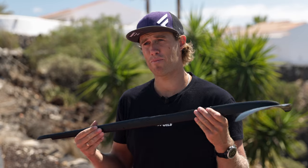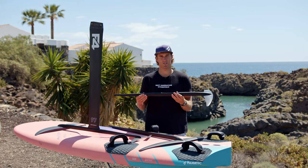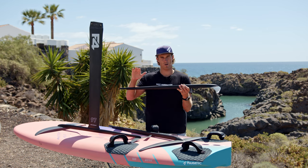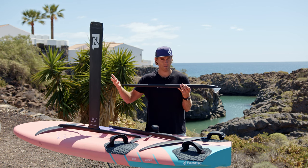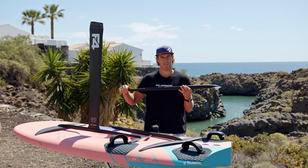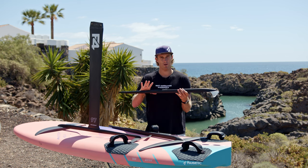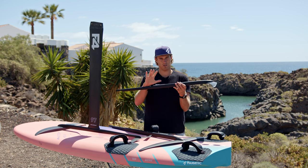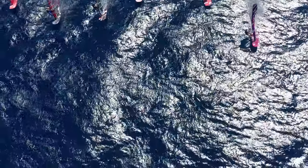To summarize everything one more time: to play with the power of the foil — in light wind you need more power, so you can use a bigger front wing, longer fuselage, more angle on the back wing, or a bigger back wing. And thinking the opposite, when the wind is getting stronger you get more power, so you want less power from the foil, which means a smaller front wing, shorter fuselage, or a smaller back wing or a back wing with less angle.